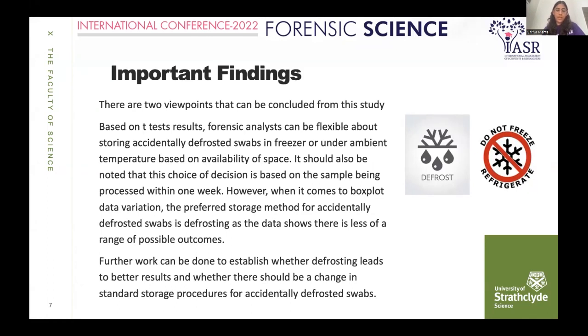Further work can be done to establish whether defrosting leads to better results, and research is needed to determine whether there should be a change in standard storage protocols, where forensic labs currently just refreeze accidentally defrosted swabs. This study suggests that defrosting might be a better option.